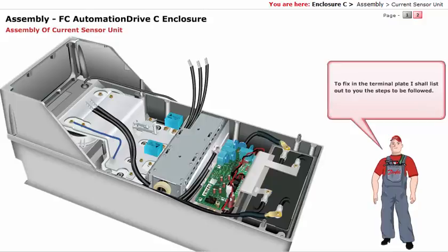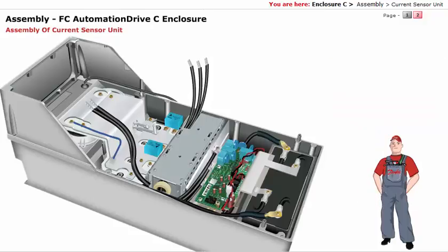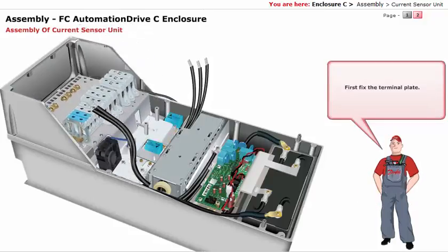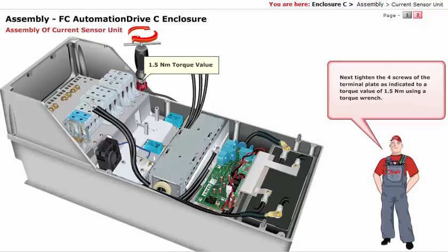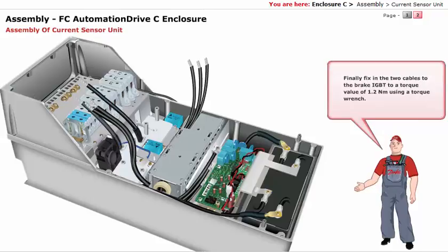To fix in the terminal plate, follow these steps: First, fix the terminal plate. Next, tighten the 4 screws of the terminal plate as indicated, to a torque value of 1.5 Nm using a torque wrench. Finally, fix in the 2 cables to the brake IGBT to a torque value of 1.2 Nm using a torque wrench.